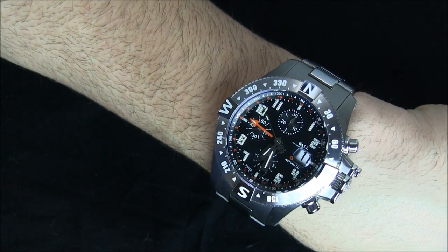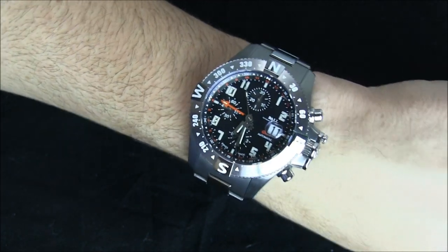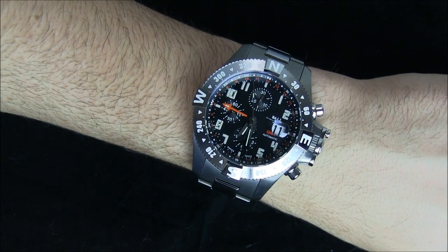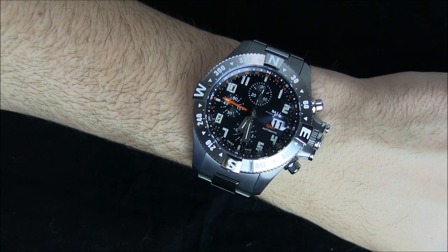This is the Ball Engineer Hydrocarbon Space Master Orbital 2 Chronograph Watch. Retail price is $5,300, which I think isn't bad. You can see the full review on Blog to Watch soon. Thanks.